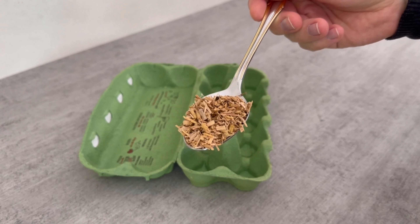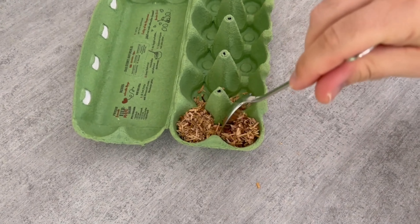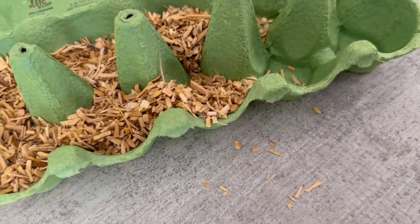To do this you need an empty egg carton. In the second step you'll need some sawdust. You can also simply use wood wool or old nut shells, for example. Anything that burns well can be used for this.